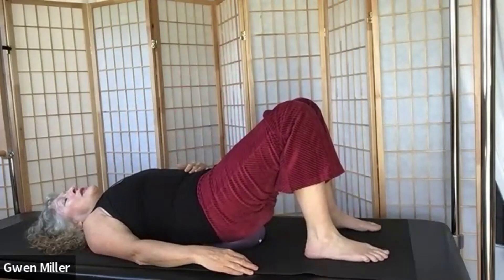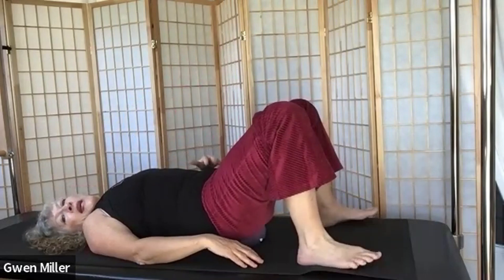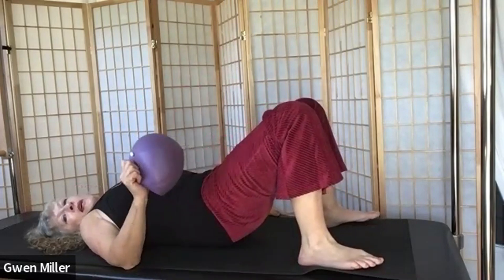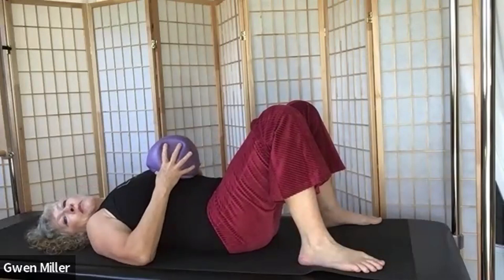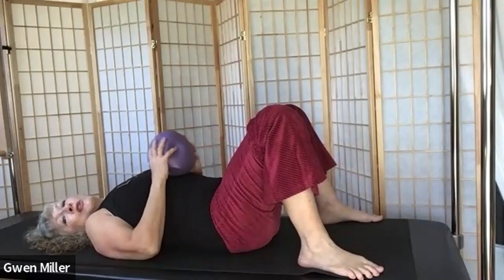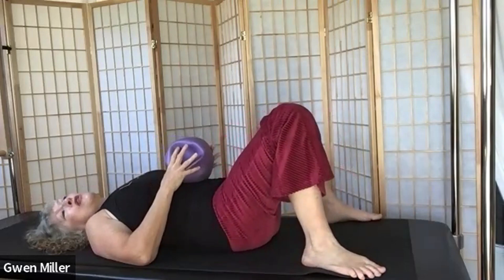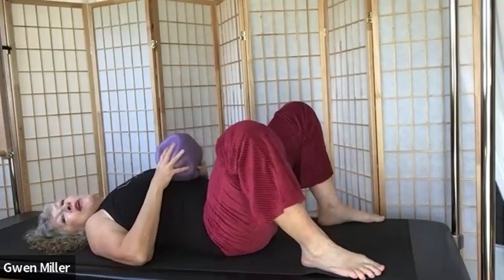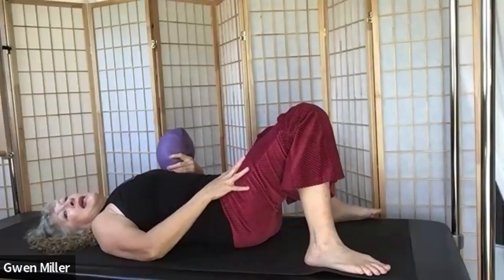Take a couple of breaths and wiggle your hips around on the ball. Now take your legs a little wider and lift your hips up off the ball enough to pluck it out from underneath you. Lower your hips down and hold onto the ball, elbows can be down. Take your feet and legs as wide as the edges of your mat. We're going to gently take our knees over to one side and then the other — this is our windshield wiper. Your hip will lift with the movements. Friends who've had a hip replacement, be careful about the top leg.